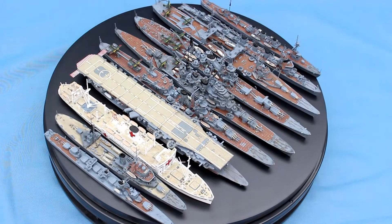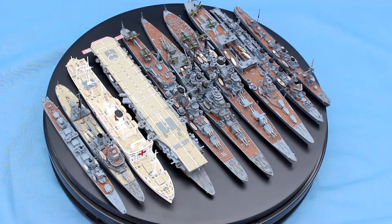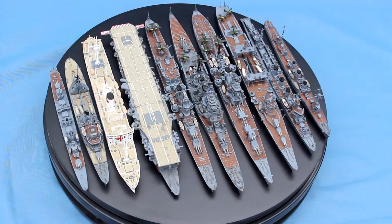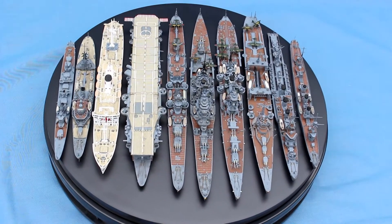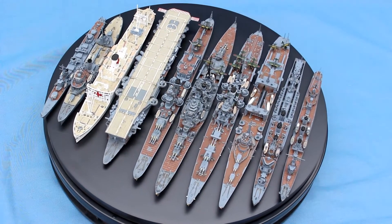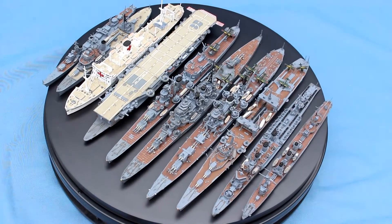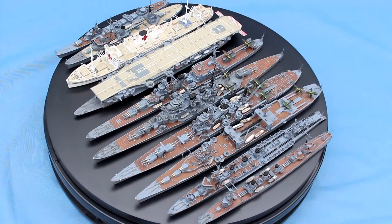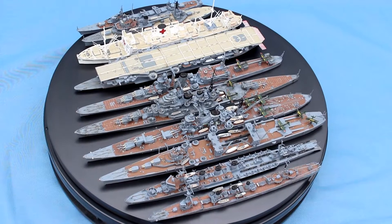Most of them, depending on the complexity of the kit, take around one week to make. Some, like if they have etching on them — which I have only just started doing recently — if it's a very basic etching it will add a couple of days to the build. If it's got a full etching to it, then it may take me a month or six weeks to make it, just spending two or three hours of an evening each evening.